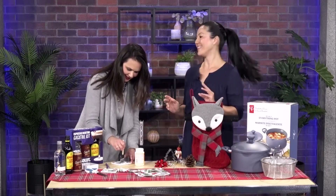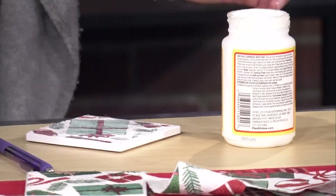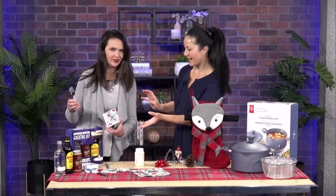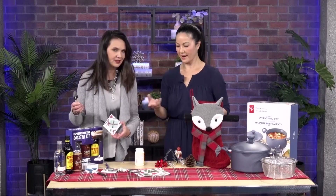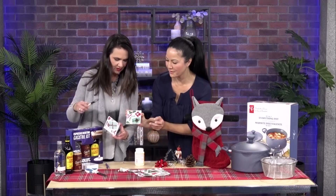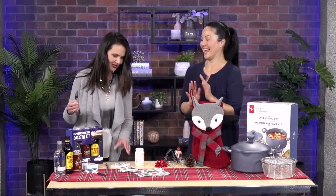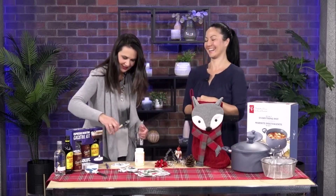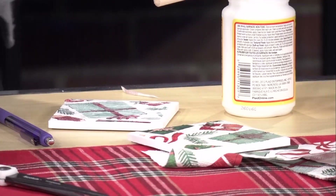I got this at Shoppers Drug Mart — I just love going there this time of year. Use your Optimum points, and they have so many great gems, perfect as a gift too. Look — she did the base layer and the second layer on top, and once it dries it's going to look just like this gorgeous finished coaster. Now there's a drink on there and it's sticking — it's like your little way of identifying which drink is yours.